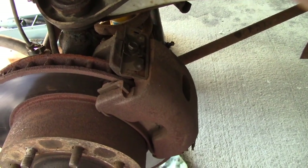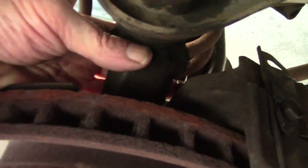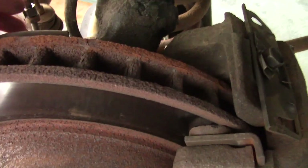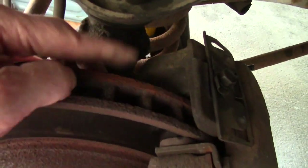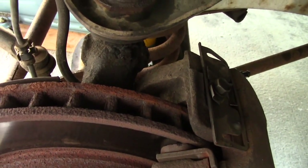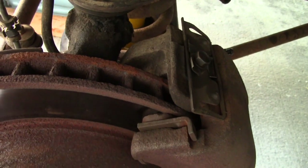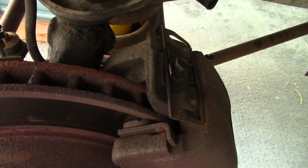Back here — you can see it right through here with my finger waving — there's a nut that needs to be unfastened that holds the brake line onto the caliper. We'll undo that, and that will require us to bleed the brakes.